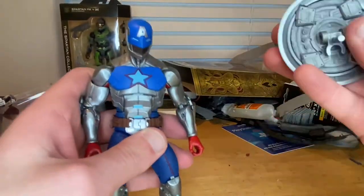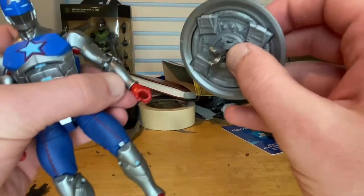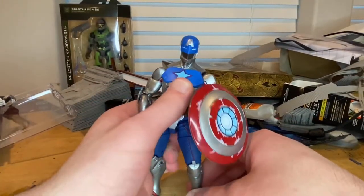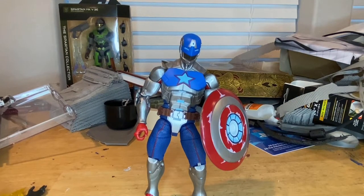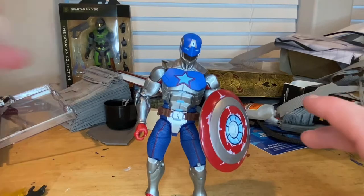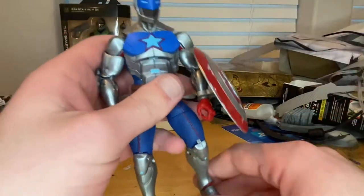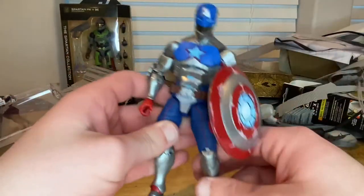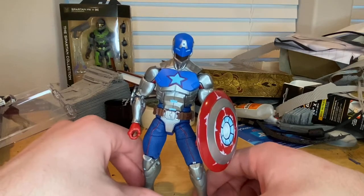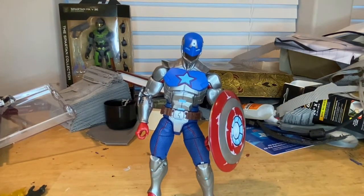For the shield, there's nothing to attach it to on his back, so you have to have him hold it — flip it over and clamp it right onto his wrist. I love this figure — the look, the sculpt, and the shield all look awesome. I recommend getting him. My only issues are I'm confused about the peg situation, and I'd prefer straps. I'm not sure if he even has a back-mounted shield in the game — I haven't played it in a long time since I mainly use my phone for videos and Instagram.